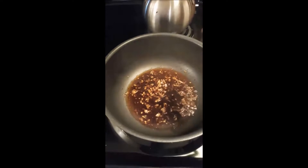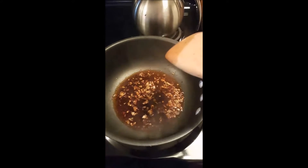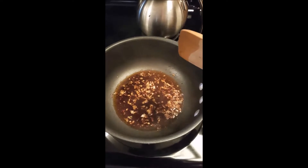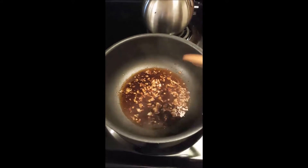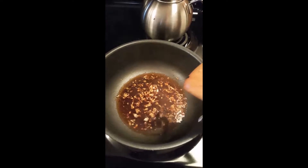I'm just going to whisk the water with the soy sauce, the crushed red pepper flakes, the ginger, and I also added some garlic since there was just very little ginger. I'm just going to whisk this till it's fragrant and then I'm going to add the marmalade and all the greens.